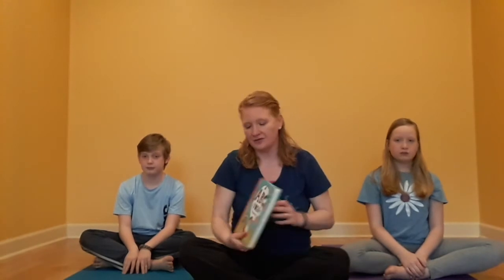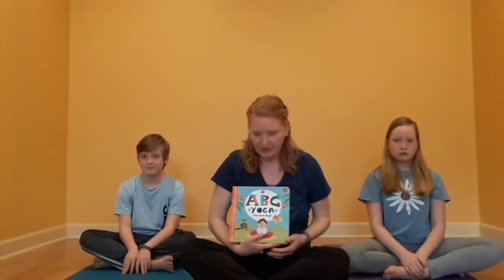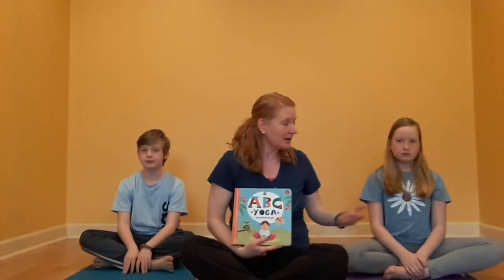So today we'll add some movement with yoga. I have the book ABC Yoga by Christine Engel, and I have some friends with me who are going to do the yoga poses. You can choose to follow along with them, or if you'd like, you can just listen to the book.